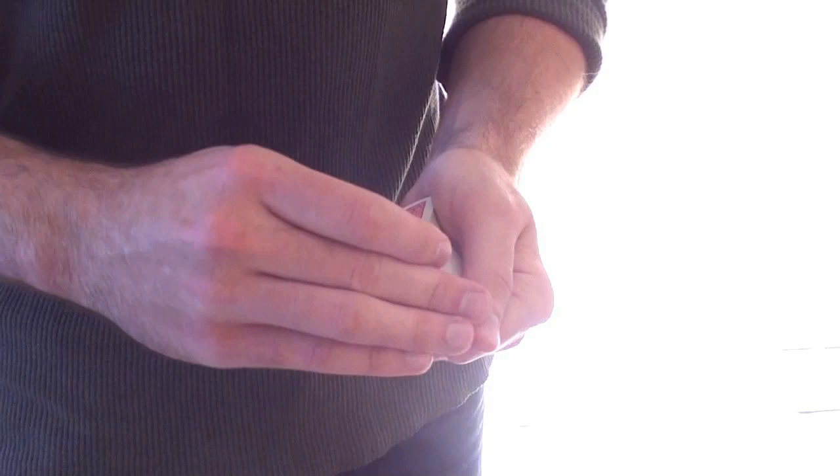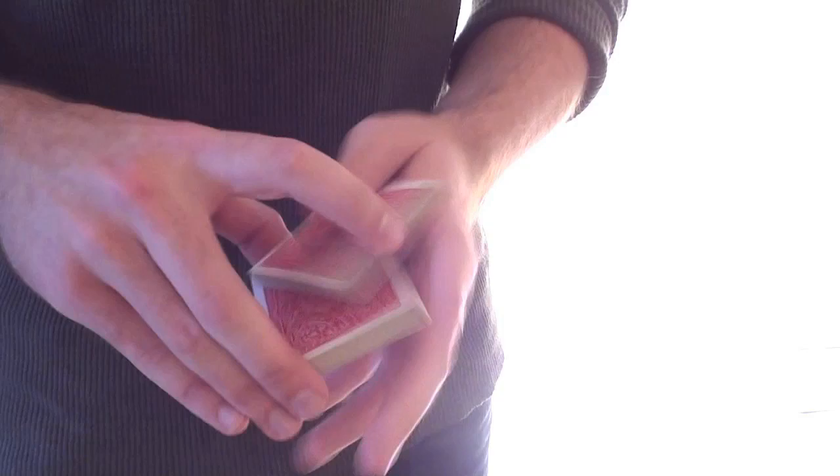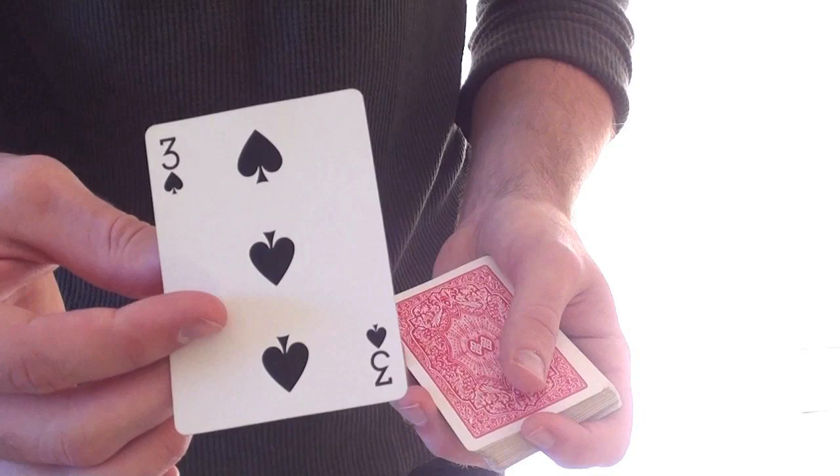I'm gonna riffle down the side of the pack just like so. All I want you to do is say stop at some point. We'll go ahead and take a card from the center — the three of spades. We'll leave that back in the center. That is your card, so remember the three of spades right there in the center of the deck. We'll push that in, cut the cards, and give it a quick shuffle, thereby losing your card deep in the center, rendering it impossible for me to know where it is. Now watch this. If I flip the top card — the two of clubs — and give it a flick, you'll notice that the two turns into your three of spades.